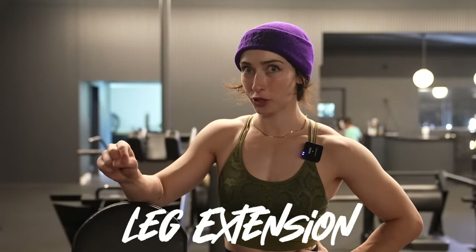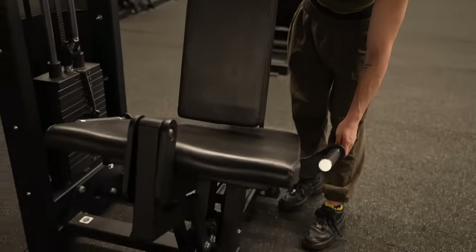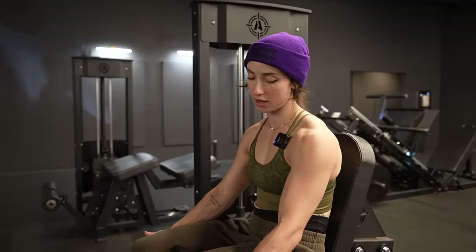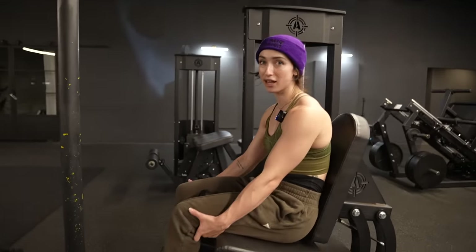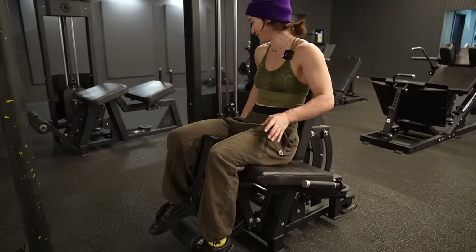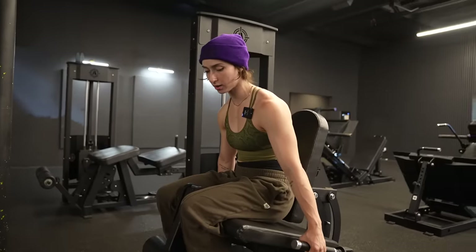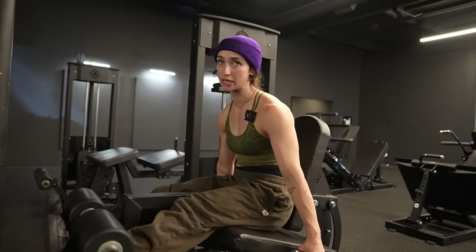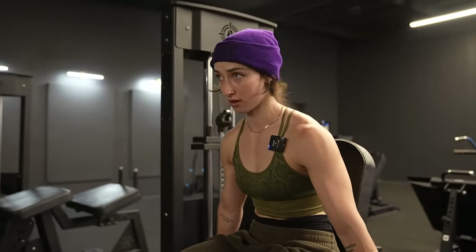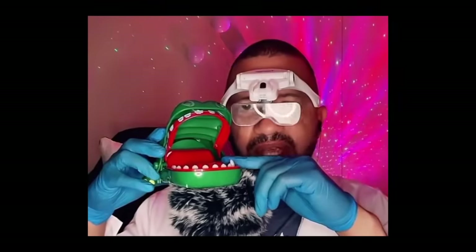Leg extensions. I actually do not like this brand of leg extension at all, but it's the only one we have so we're gonna work with it. Usually they have a lever on the side to adjust the back. I like to do it where my knees are coming off just a little bit — not a lot, just a little. If you want to pause a little bit at the top, that's actually really good for your knees. Just don't go too heavy, don't mess yourself up, and make sure you go all the way down — full range of motion. Otherwise no bueno.